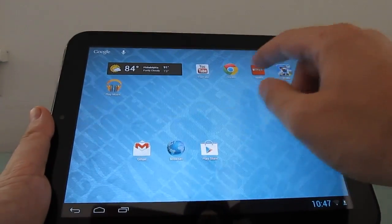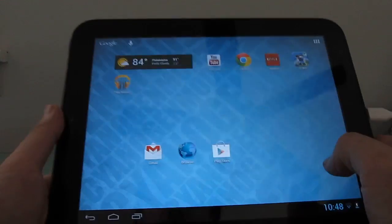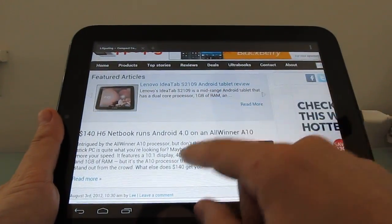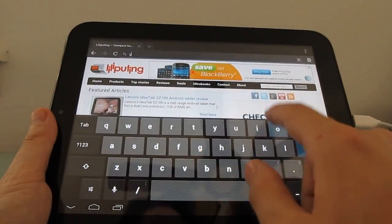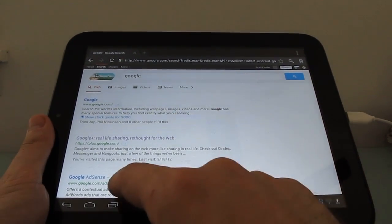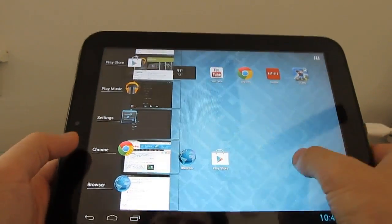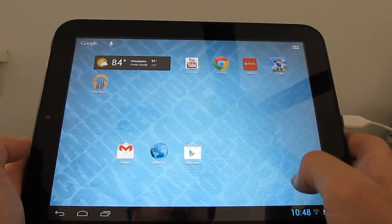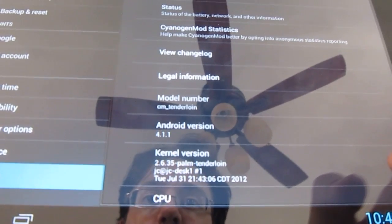So let's take a quick look at what you can do with Android 4.1. You can see that the web browsing experience is pretty good, whether you're using the default browser, Google Chrome, or another. Pinch to zoom works nicely. The keyboard works pretty well. Multitasking works nicely, and if you take a quick look in the settings under 'About tablet,' you can see we are running Android 4.1.1.